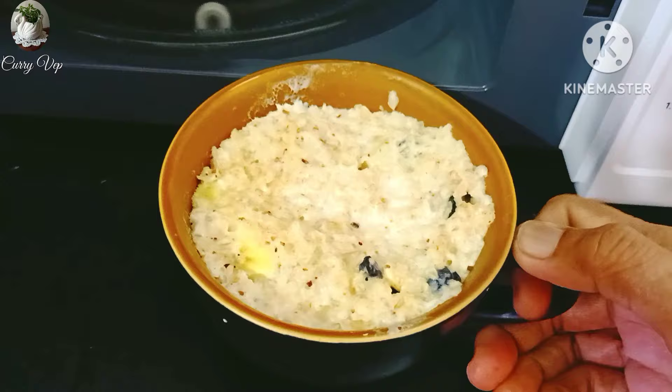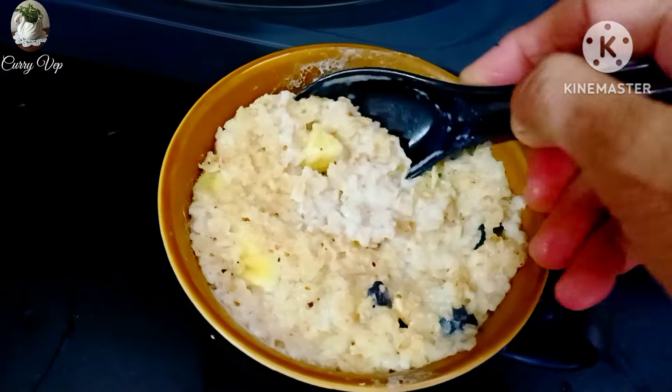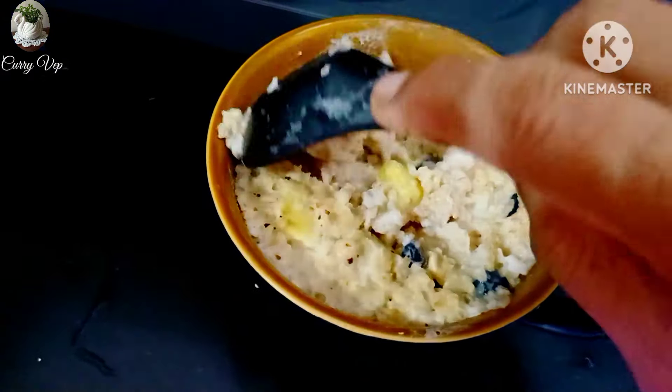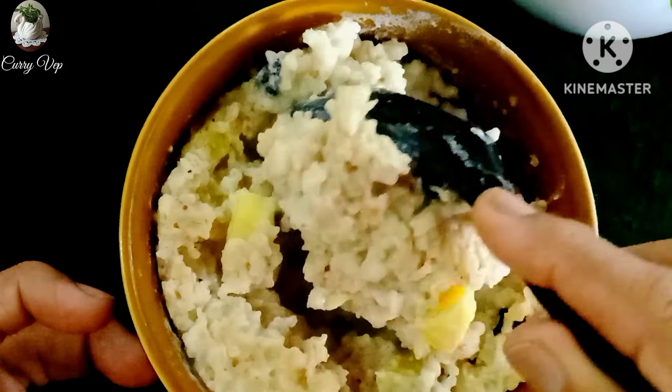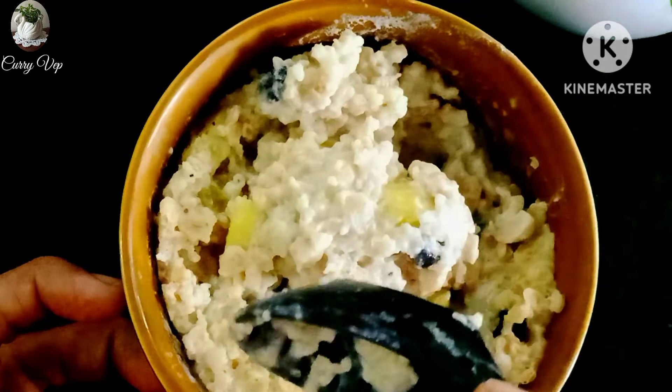We will cook it for 90% power in the microwave, then 10% power. We will cook it for 5 minutes. Then the cooking is completed.